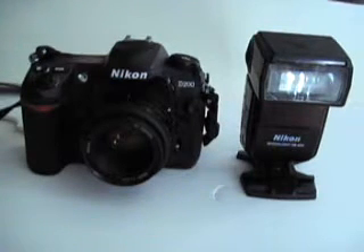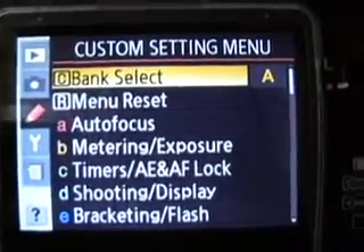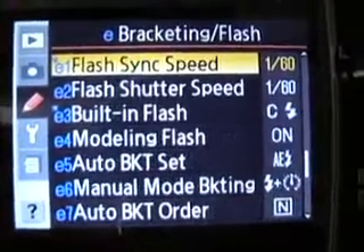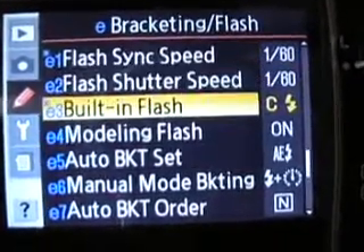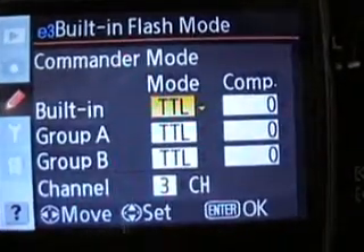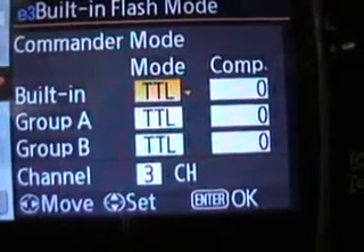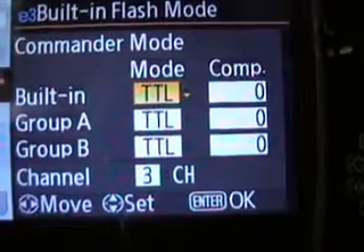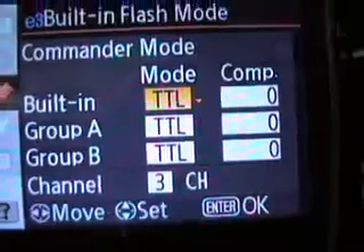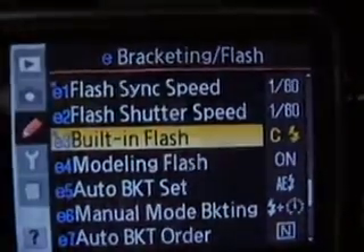Today I'll be talking about how to set this up and how to use it. Once you're in your menu and you're ready to set it up, you need to scroll down to bracketing/flash, select that, go down to built-in flash, select commander mode, and make sure that it's on channel 3, because that's the channel I'm using. Group A and group B, you both want them on TTL. Once you've done that, you can just hit OK. And as you can see right there, it says it's on commander mode.